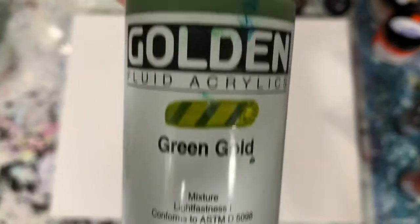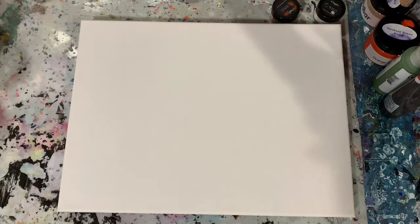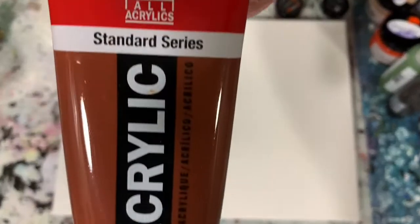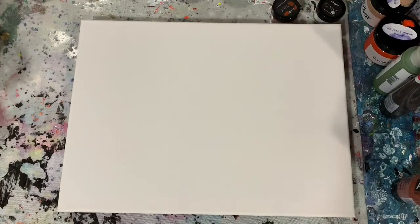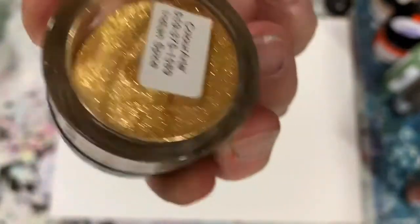My next paint is Golden Green Gold. The next paint is Amsterdam Van Dyke Brown — a very deep brown color. And my next paint is Amsterdam Burnt Sienna. Then I picked three colors out of the Color Art Bling It primary elements; this first one is called Indian Spice and you can just see how pretty that is.